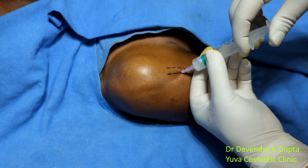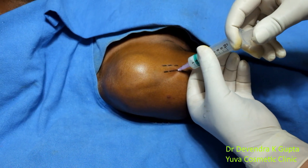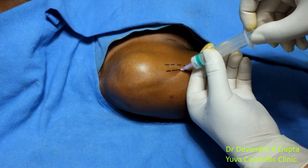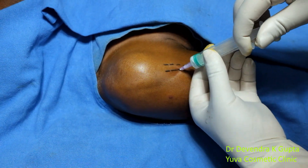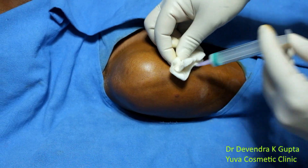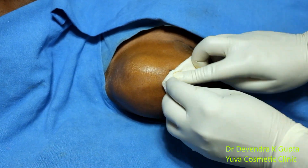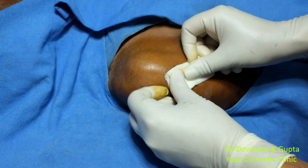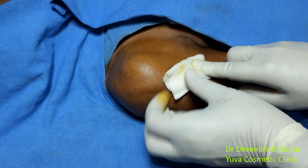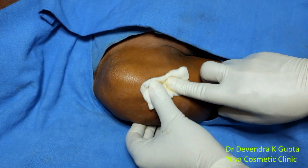Without moving the tip of the needle, I have injected 5 ml of the solution that contains 30 mg of depomedrol. Just remove it and massage the area. I have not given the injection in the tendon itself — if you give the injection in the tendon, there are more chances that it will rupture in due course of time.